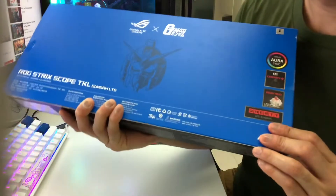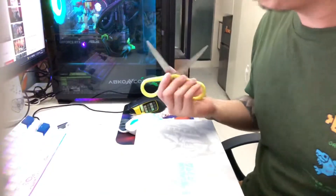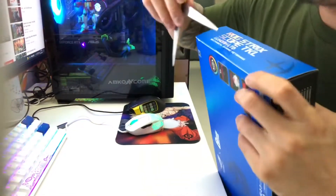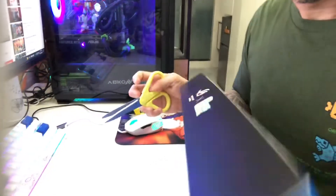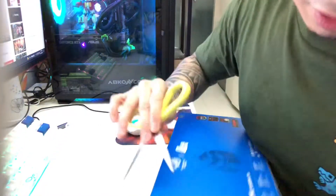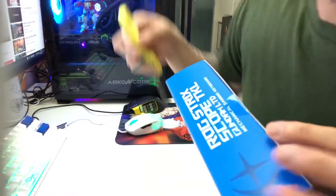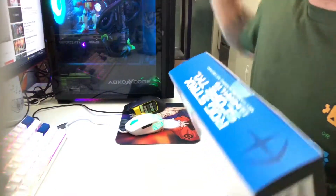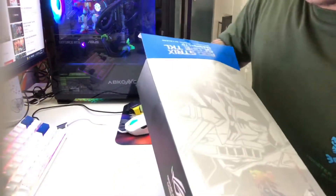Now let's open it. I only have scissors — this one's from IKEA, one of our sponsors. I'm not a professional or anything, I'm just sharing the joy of unboxing this kind of thing. Let's open it on this side and then pull — there we go.